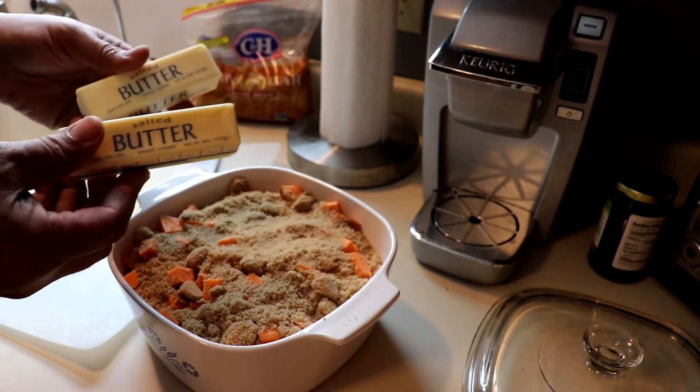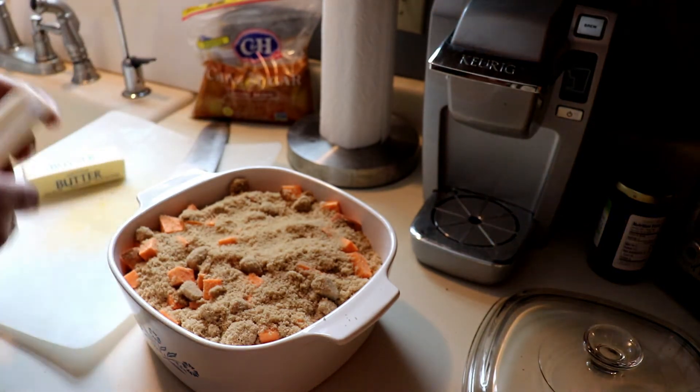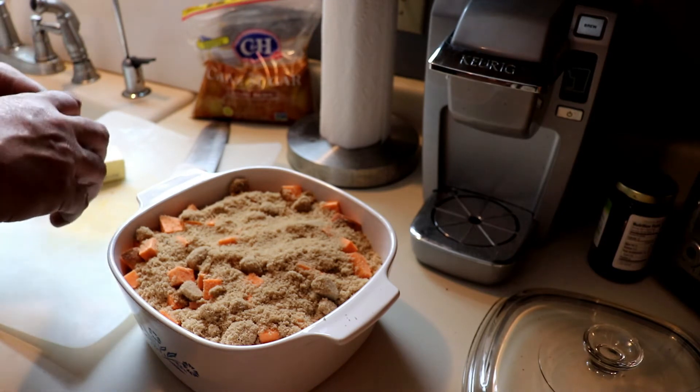And finally, we're going to add our butter. We're going to take these sticks of butter, cut them into quarters lengthwise, and layer them over the top of the brown sugar.